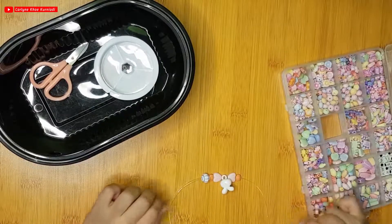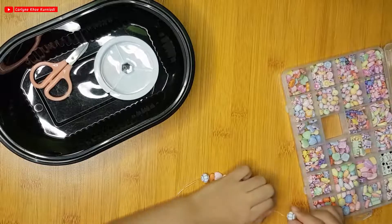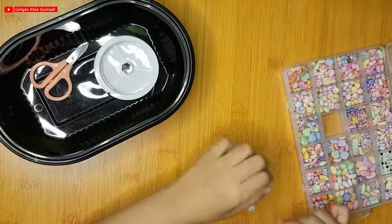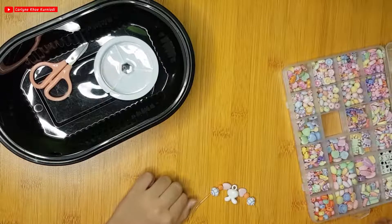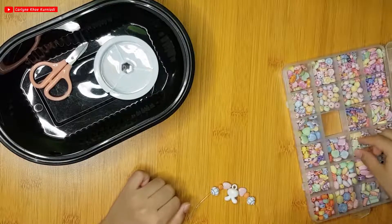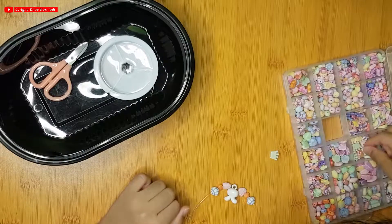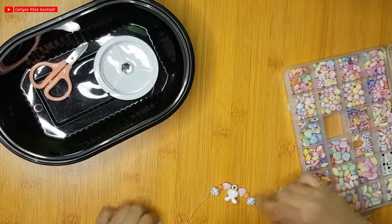But how to make it if we don't have this one? So if it's that, you must put it like this. If you have only one, you put it at the middle. Now next we want to use two green crowns — because in here I have crowns. The crown. Pretty, isn't it?